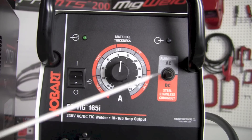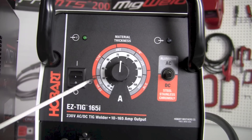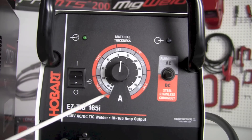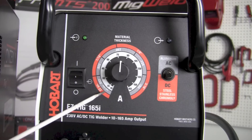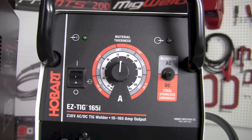The next control in the center is the amperage or material thickness knob. The outer orange ring corresponds to when the machine is on the DC setting and acts as a material thickness selector. The inner grayish or silver band is read when the machine is on the AC setting for aluminum and magnesium. The innermost white band gives a general feel for how many amps we're operating at — for example, turning the knob to 120 amps sets the output to 120 amps.